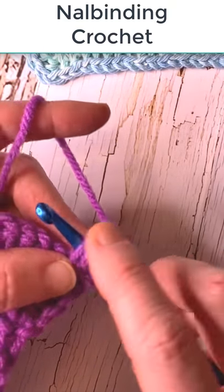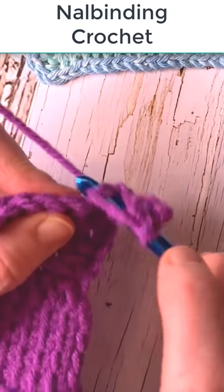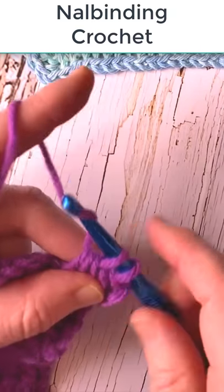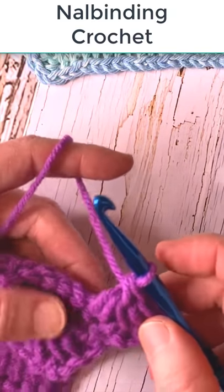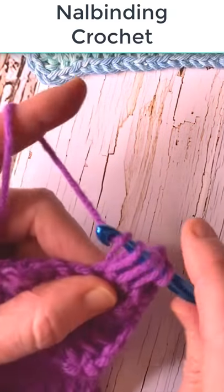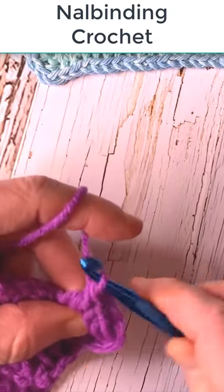Go under the two outermost bars and the next stitch. Yarn over pull up a high loop, yarn over pull through three, yarn over pull through two. You're going to repeat this to the end and then you'll turn your work and repeat it on the other side.